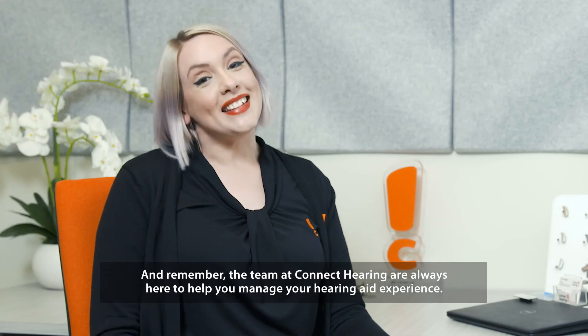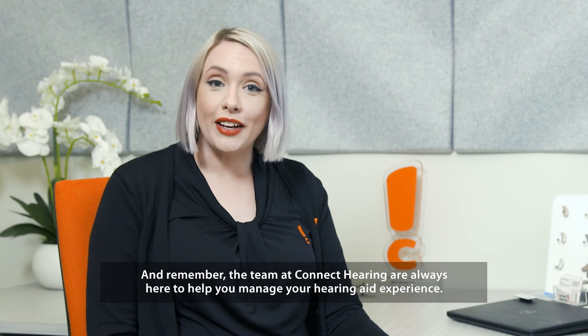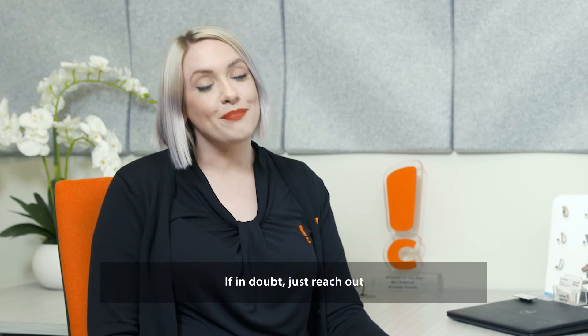Remember, the team at Connect Hearing are always here to help you manage your hearing aid experience. If in doubt, just reach out.